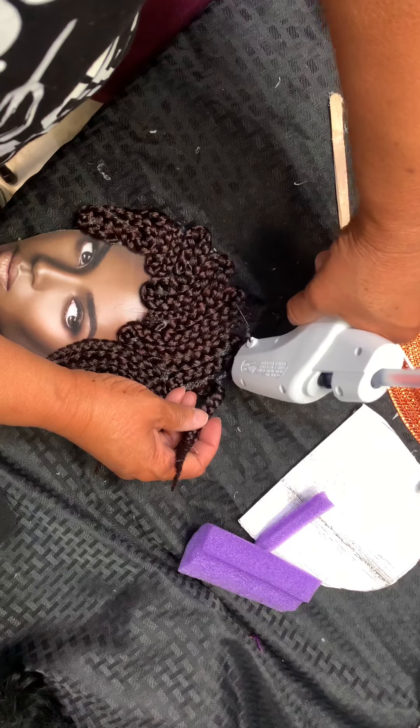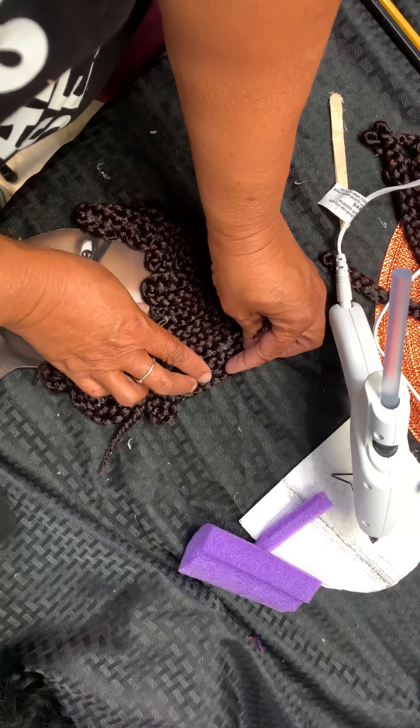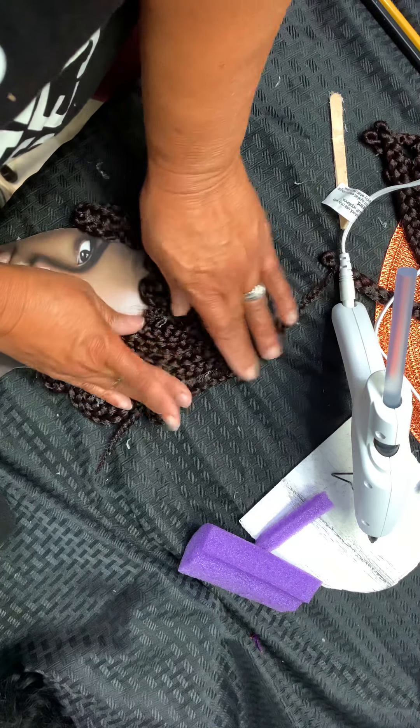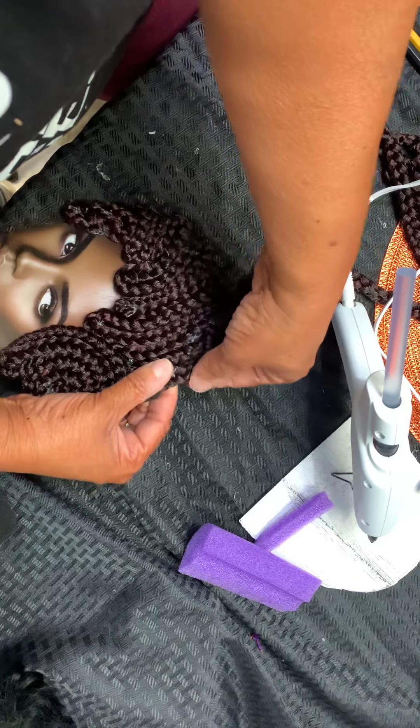Make sure it's good and secure. Sometimes that's what happens — you'll look at something, realize you don't like it, and just tear the whole thing up and start over. There's nothing wrong with that; we all do it.